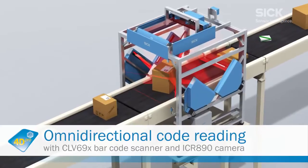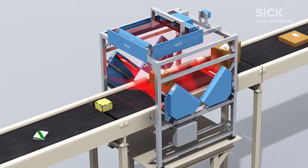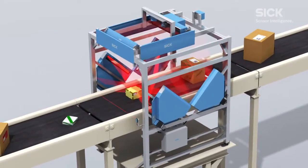OPS systems can be used for omnidirectional reading. The barcode can be located in any conceivable position and will still be detected.